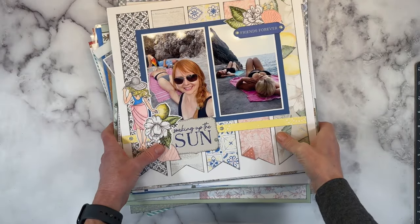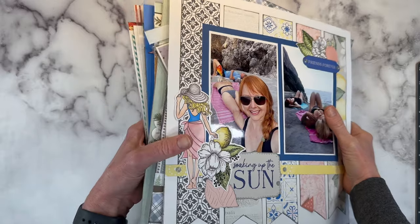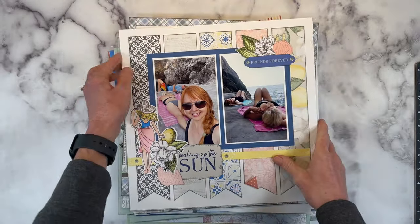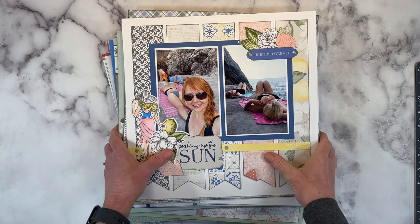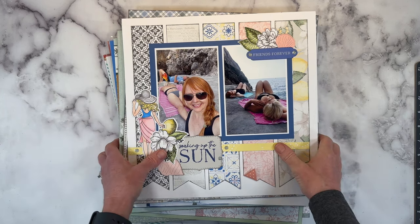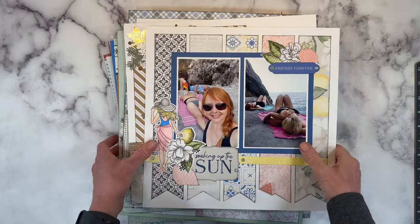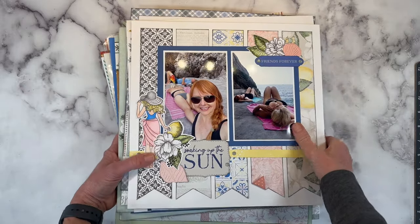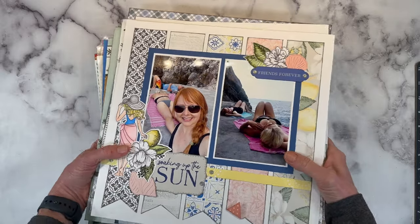Hello everyone! Welcome back to my channel, Crafty Concepts with Erin. I have a whole bunch of layouts to inspire you. Most of these are double page layouts, and my temporary photo album was getting pretty full, which tells me it's time for a scrapbook layout. It's been several months since I have shared, and many of these have process videos, but I'm gonna go by collection with a few little random outliers, so let me scoot these off to the side and we'll bring them in one by one.